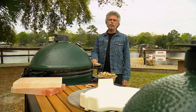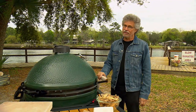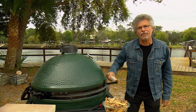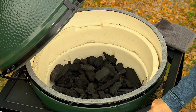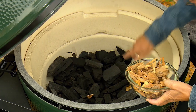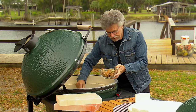Our first dish is a whole grilled snapper with a Mexican grilled vegetable and pumpkin seed sauce called pipion. To cook it we're using a Big Green Egg extra large. I've loaded the firebox with natural lump charcoal, and we'll intersperse the coals with mesquite wood chips. The mesquite will generate wood smoke which will add extra flavor to the fish.